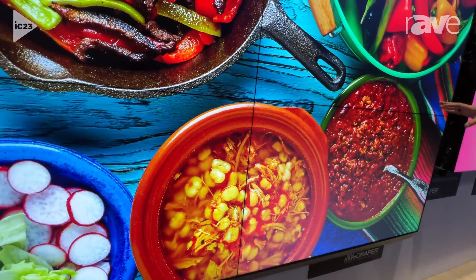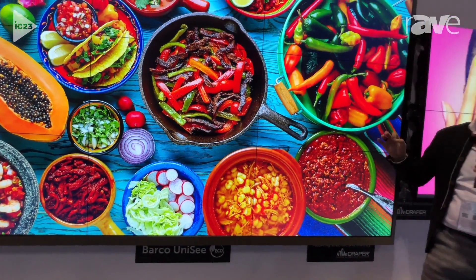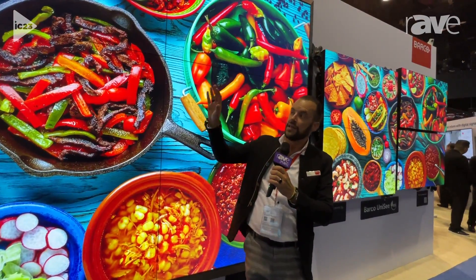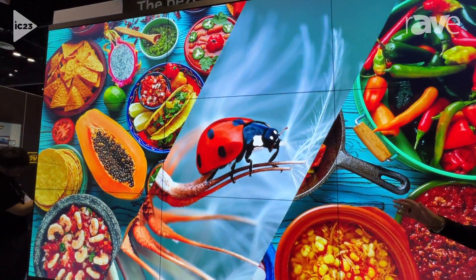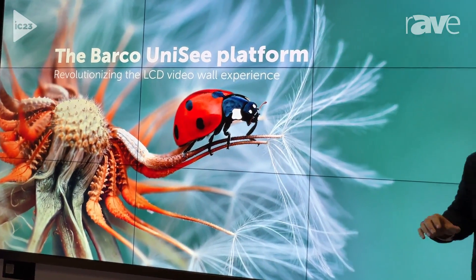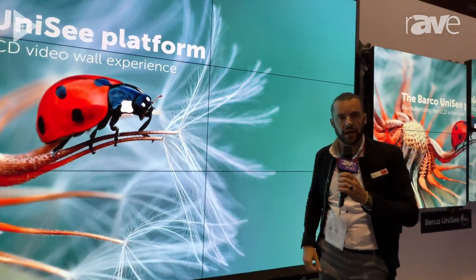This is the world's only unified LCD-based video wall. These panels are connected to one another versus having a bunch of individual panels on their own mount with no interlocking state. Again, this is Unisee 700. We also have a 500, and you can find out more on barco.com.